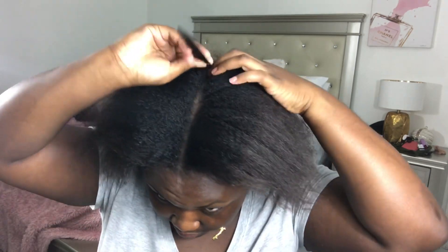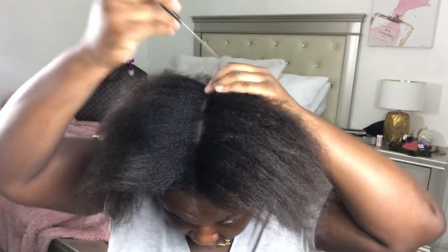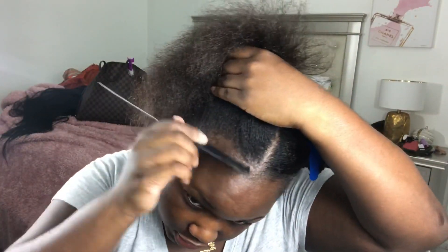Then I started off by parting my hair into two sections, trying to get that line as straight as possible. Even though I couldn't see the back of my head, it came out really really straight — so kudos to me. Then I'm just sectioning off my hair into two.